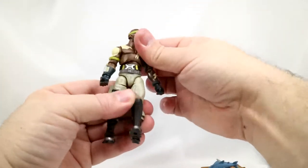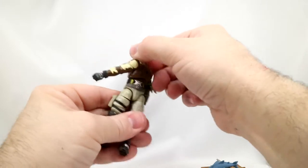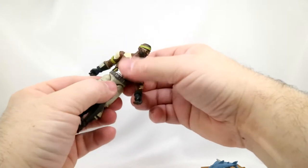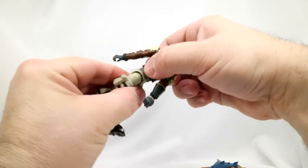His torso rotates all the way around if you make it — it's probably not real comfortable for him, but it does go all the way around. And his waist also...